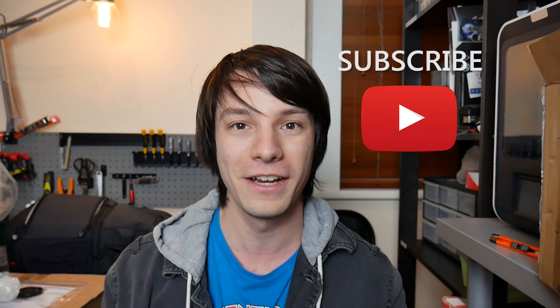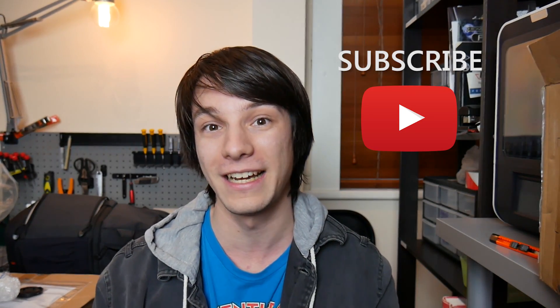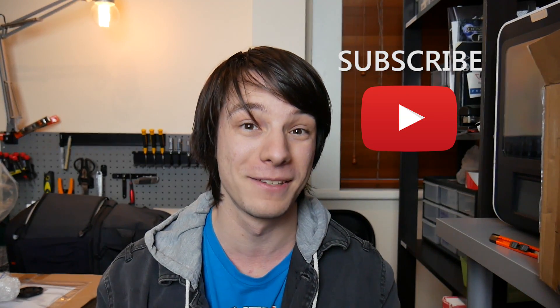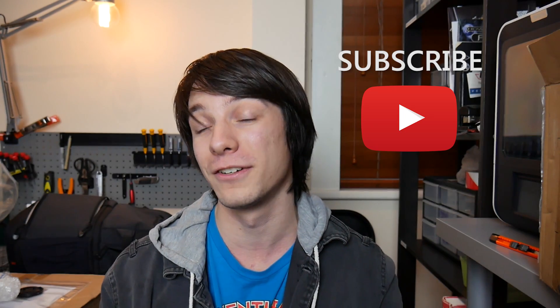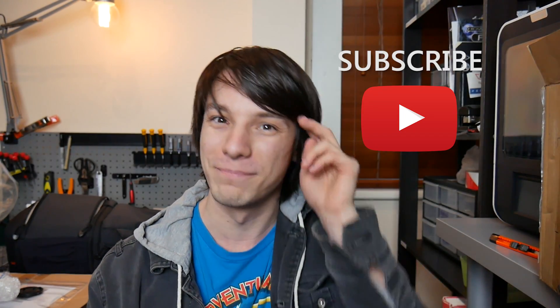If you enjoyed this video guys and want to see future 3D printing videos on Maker's Muse, check out the whole series of videos I did while I was in Hangzhou — it was pretty cool. You can just click the link there and check it out. And maybe consider subscribing to Maker's Muse if you enjoy the 3D printing content I provide. Look forward to seeing you again very shortly. Catch you later guys, bye-bye.